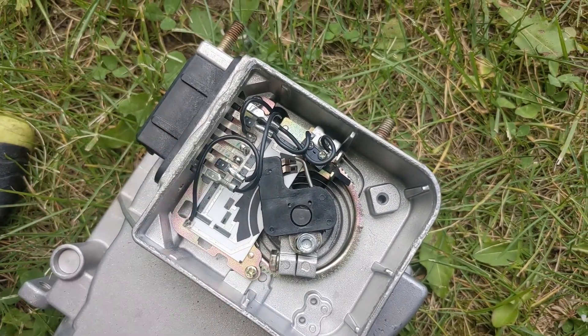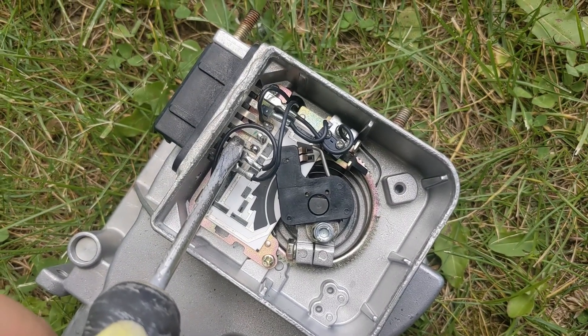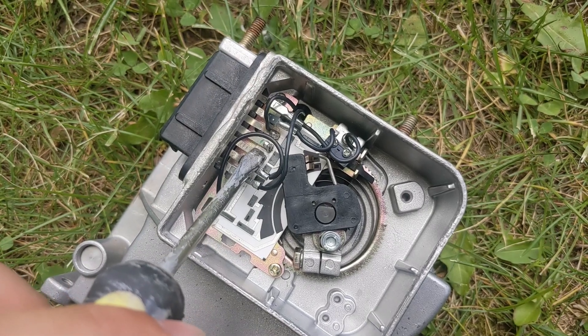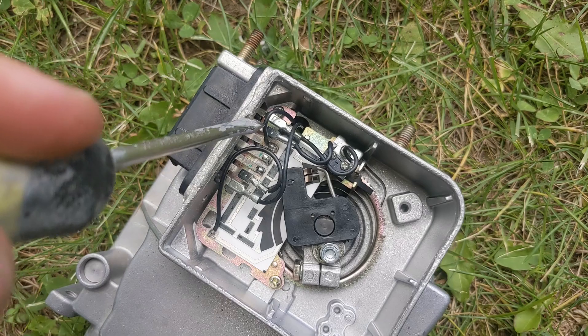That could be a wear point like it is on a fuel level gauge — I've had to repair those before and it's the same concept. But for me, my problem was that these two pins here, the solder joint broke on them. There's just a tiny crack on those two pads. So I re-soldered them and I presume now it's going to be good to go.